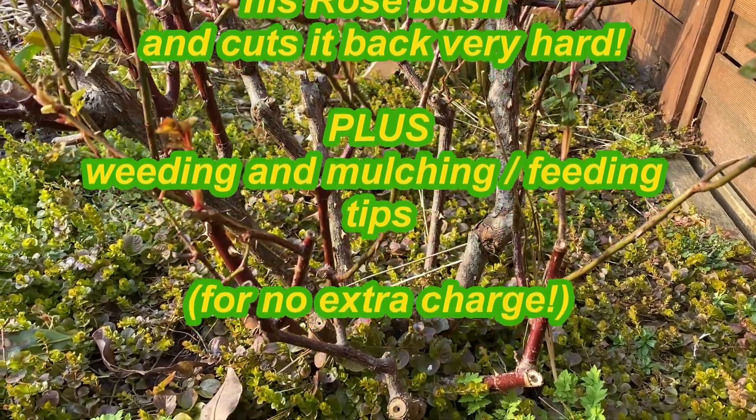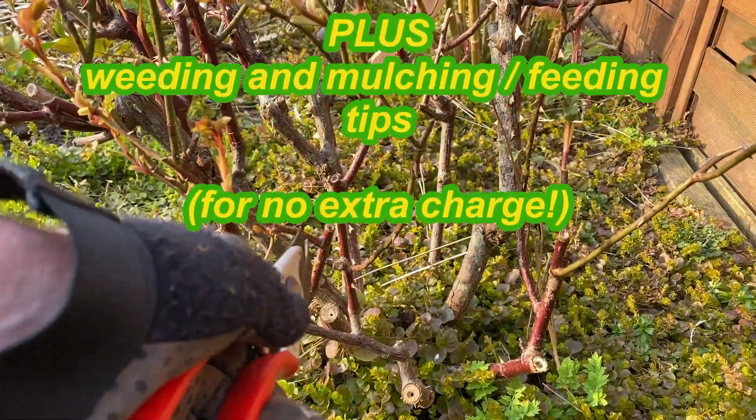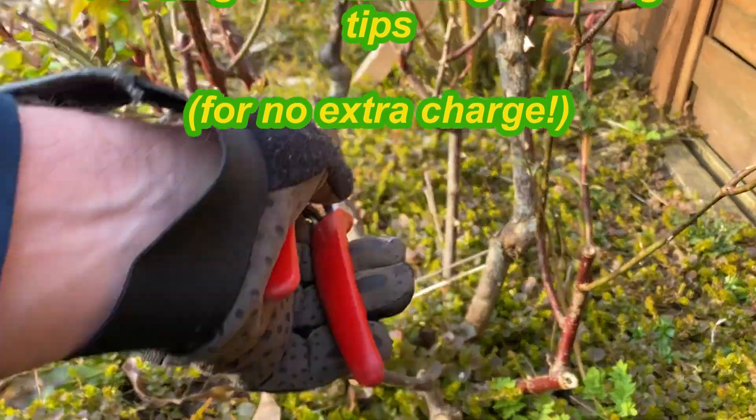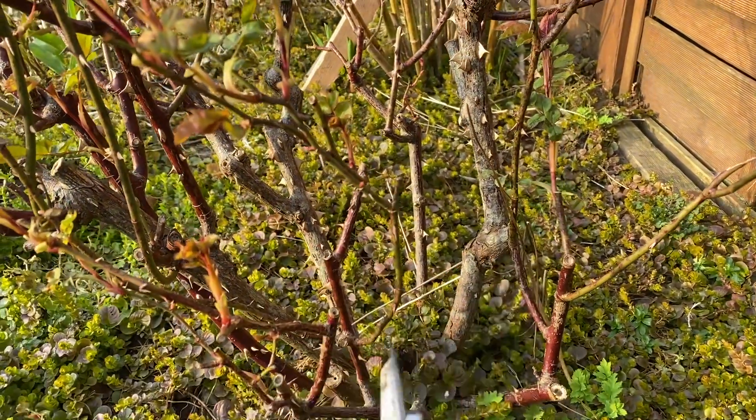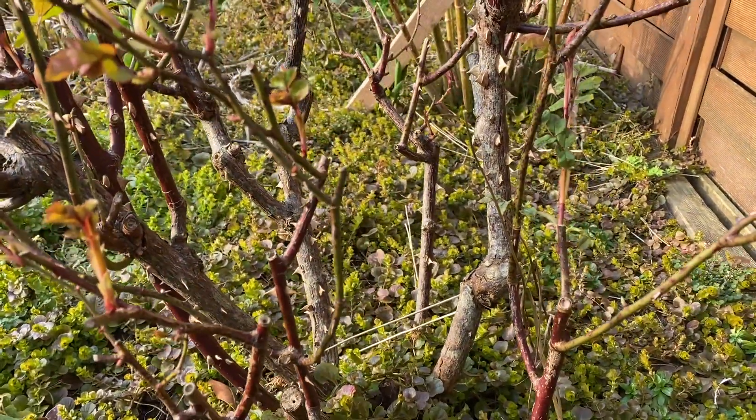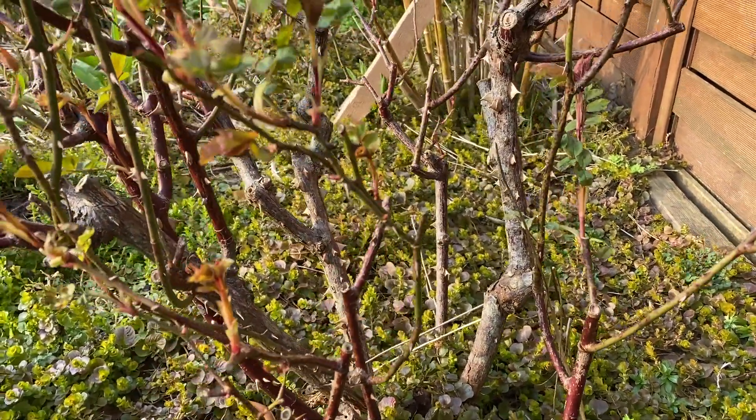We did a bit of a prune last year and you can see in the center of that plant we've tried to cut away any branches that were growing towards the middle. We've tried to encourage this kind of outward growing, vase-shaped, open-centered plant.